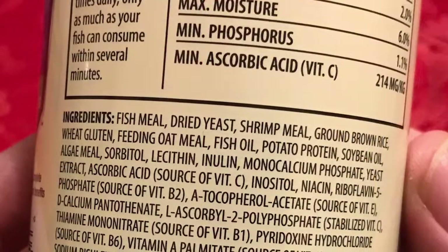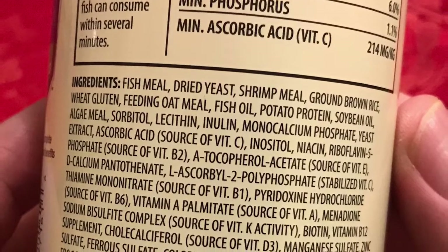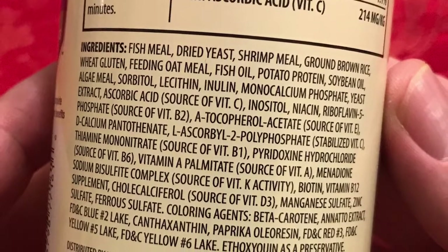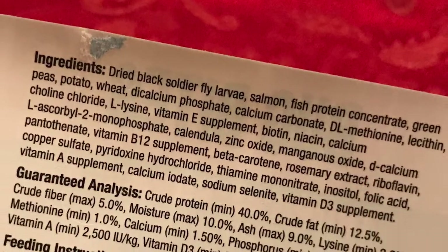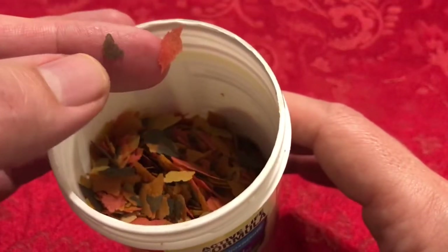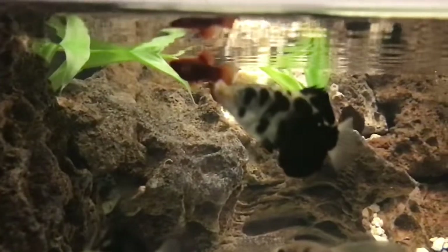This is regular flake food. Take a look at the ingredients: fish meal, dried yeast, shrimp meal, ground brown rice, wheat gluten, feeding oatmeal, fish oil, potato protein, soybean oil, algae meal, sorbitol, lecithin, inulin, monocalcium phosphate, yeast extract, ascorbic acid, inositol, riboflavin 5-phosphate — and that's almost halfway through the list. Even this bug bites food, made from real fly larvae, has peas and potatoes in it along with a huge list of other supplements. I'm not saying anything bad about all the nutrients, colors, and vitamins that go into flake food. They just don't lead me to believe they can be a replacement for live food for a couple of predators used to hunting live insects.